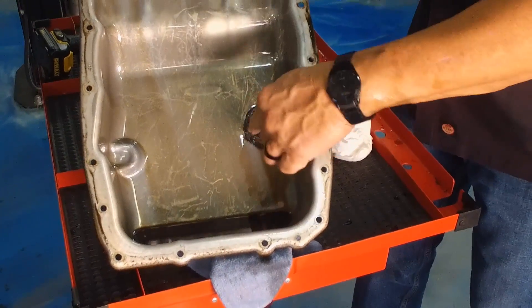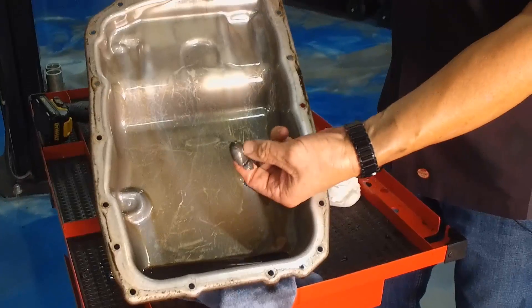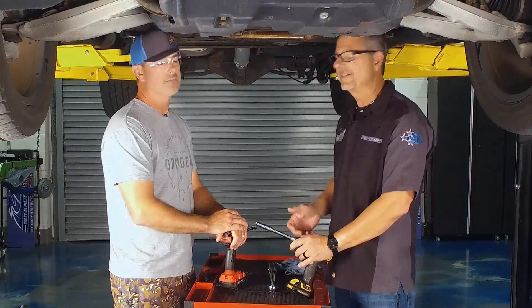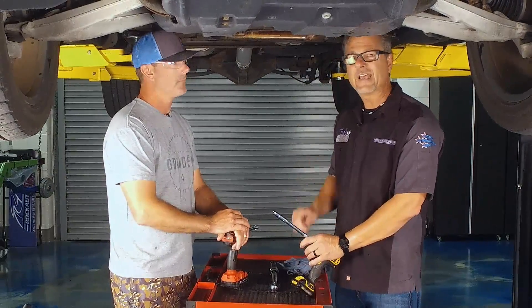Let me bring you up to speed — we actually dropped the pan down. And when we dropped the pan down, you can see all the goop inside of it. We kind of had some of the clutch material in there. Totally normal, don't get upset. Your clutches are going to wear after a time — you're going to get that in there.